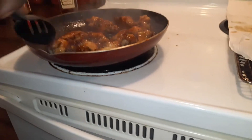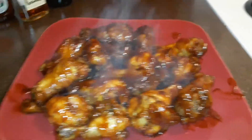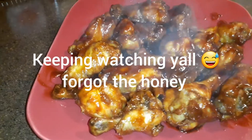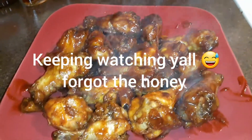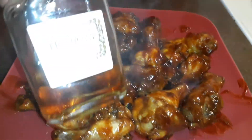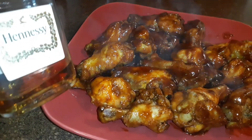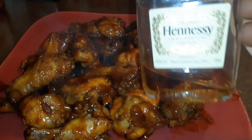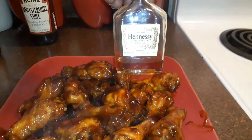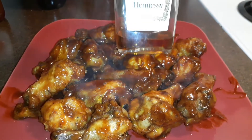Okay you guys, the finished product! As you can see — Hennessy chicken wings. They smell so good. I'm gonna take a bite in a minute but I just wanted you guys to see the finished product, see the steam coming off of them. Just so you know, I didn't use the entire bottle — it smelled drenched enough and I know they're gonna be good.